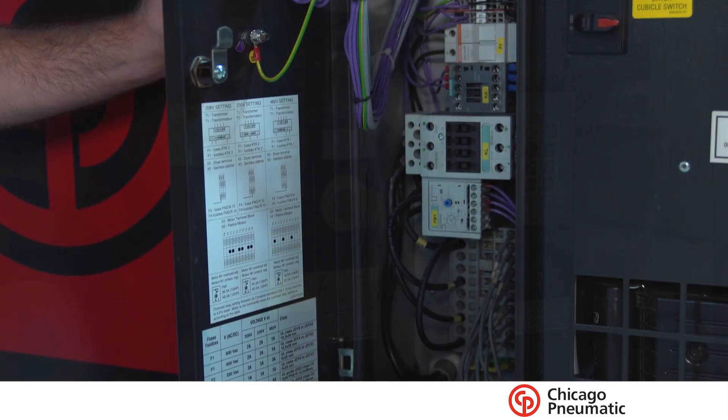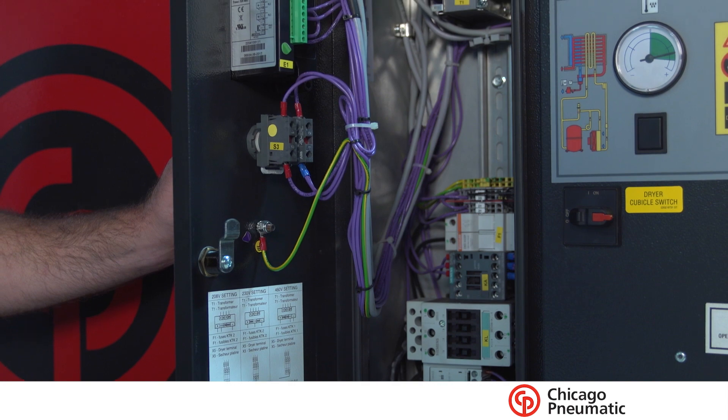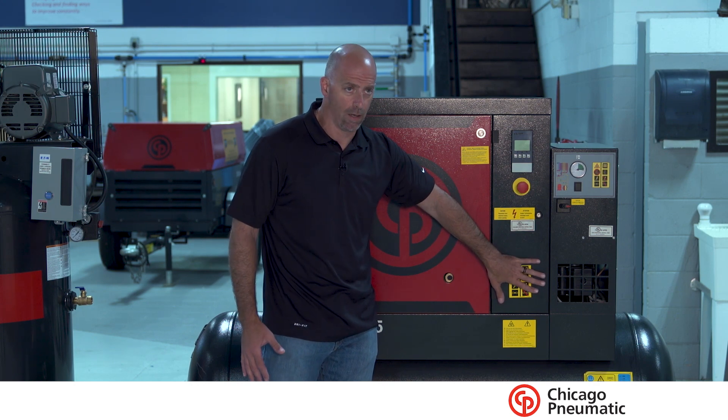It's got a new controller on it that does some things — it helps maximize starts and stops and some of the maintenance schedules. But one of the key things is the ability for this unit to be tri-voltage, to rewire it right inside the panel.